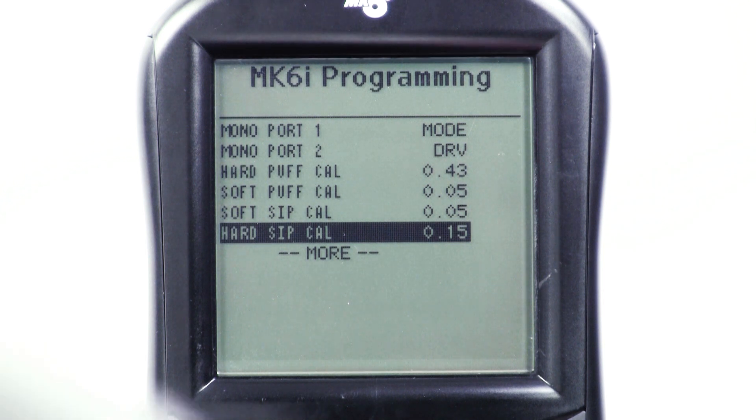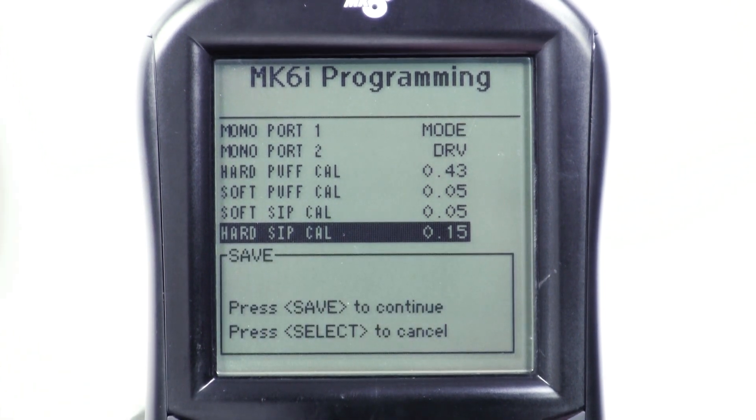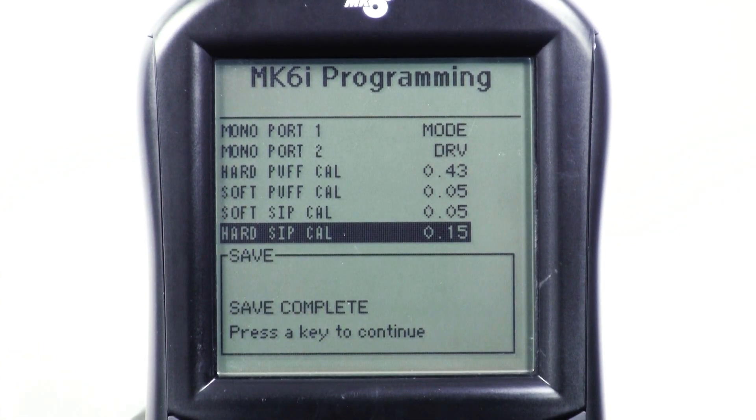When you're finished, remember to press save, then press save again. Now pat yourself on the back — you've done it.